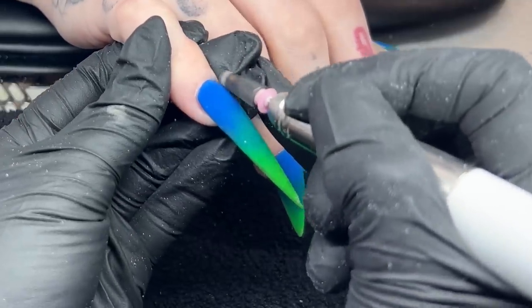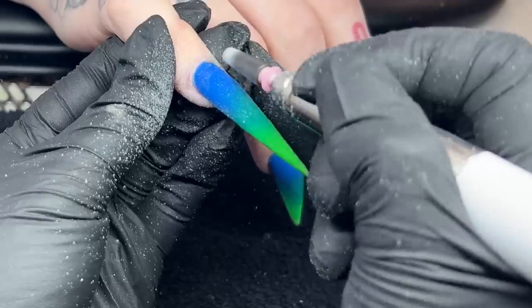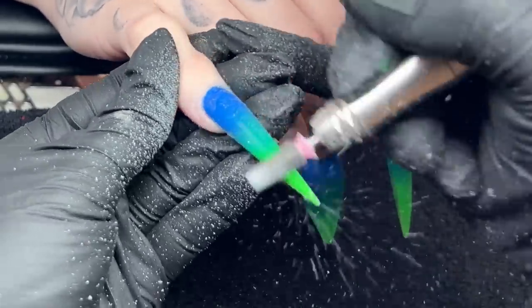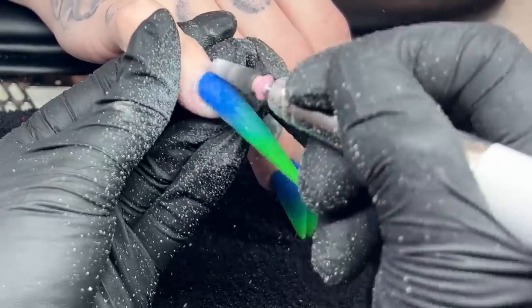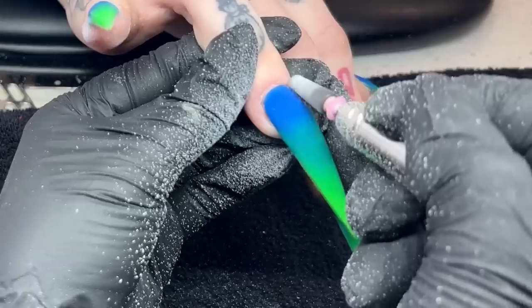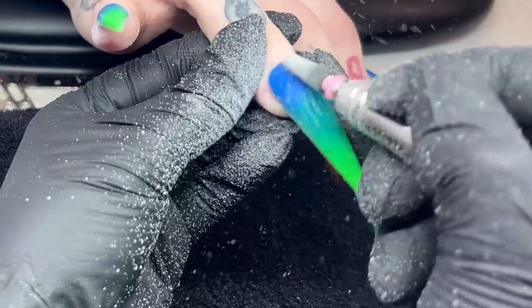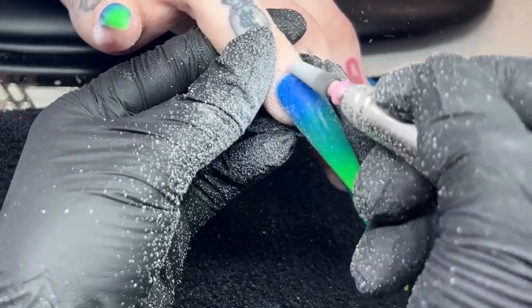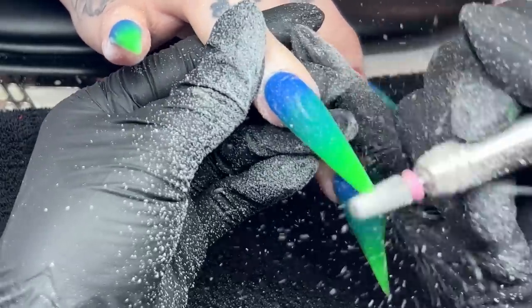I'm going in and filing the entire nail using my e-file with the same bit at 11,000 RPMs. I focus first on the cuticle area and then roughly go over the entire nail to smooth everything out. I always tell you guys to never skip this step no matter how clean your application is - always go in and finish file so that it is super flawless.